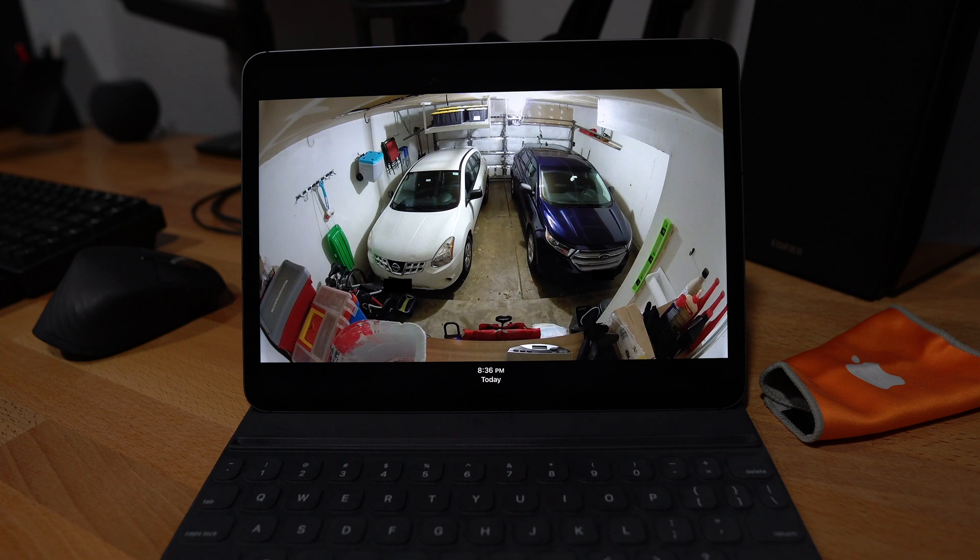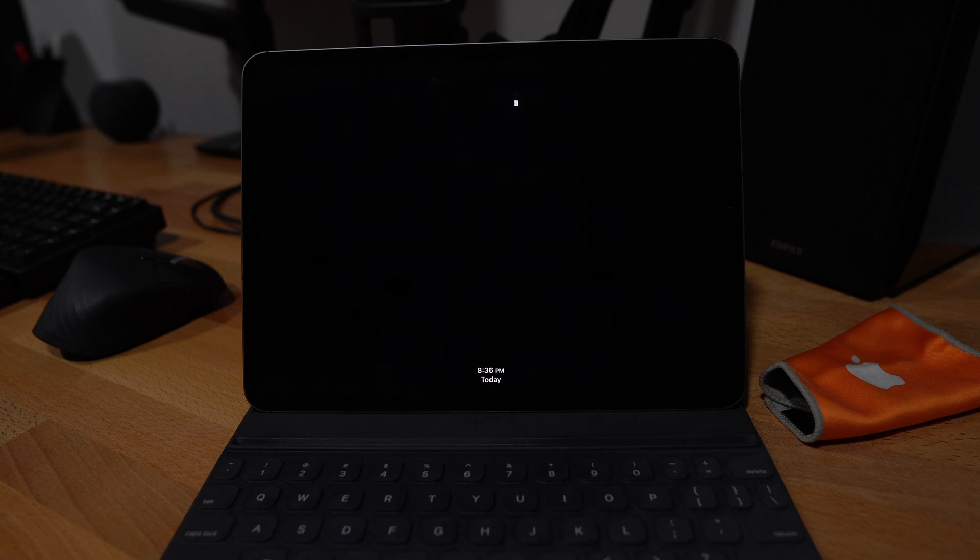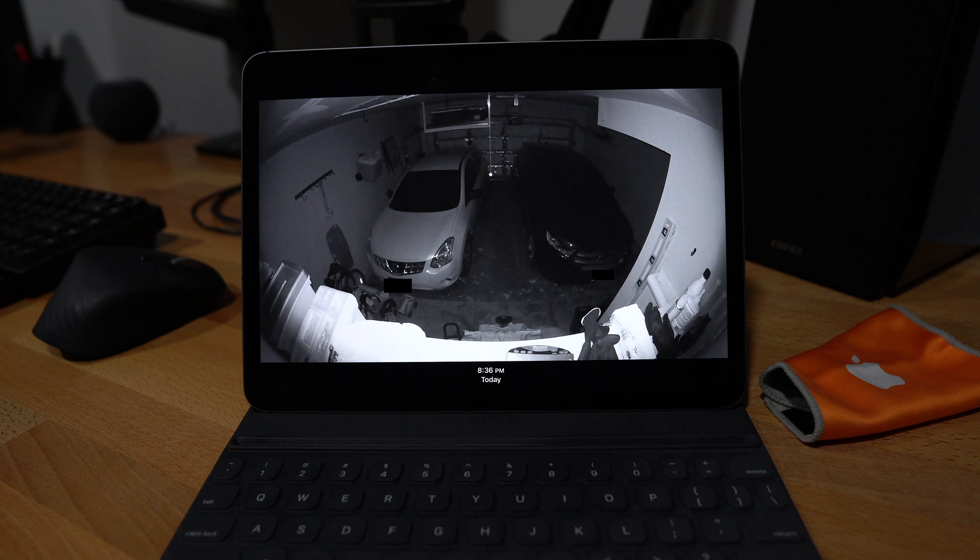I don't have to worry about finding my way around in the dark to the light switch to turn them on — they just turn on. And I don't have to worry about leaving them on when I'm not in the garage; it'll just automatically turn off for me. If you're curious about any of those individual product videos, there'll be links in the description for you to check those out as well.